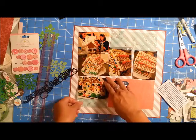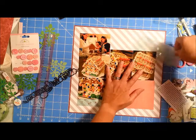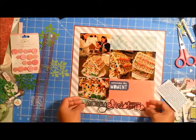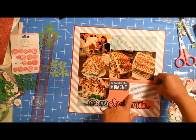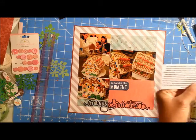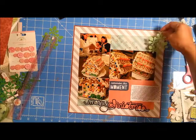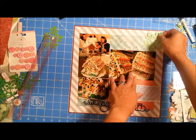Over the years I found that my favorite gingerbread house kit — I don't make them from scratch, I just buy the kit — is the Costco one, because the house is already set. All you have to do is take it out and do the piping and put the candies, because I've never been very good at setting up the house and it always seems to fall apart.